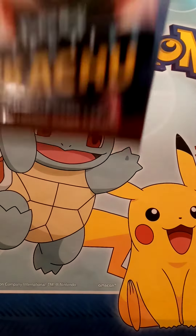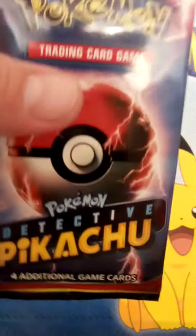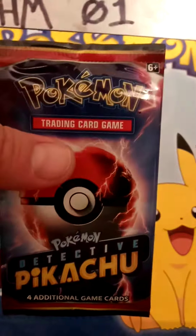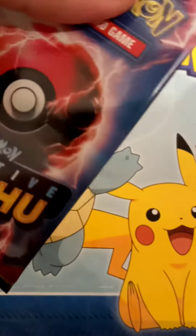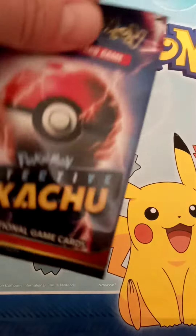Inside these Detective Pikachu booster packs there are only going to be four cards. There are only 18 cards in this entire set, and the most sought after is going to be the Charizard GX. These are all Pokémon that were seen in the movie at one point.